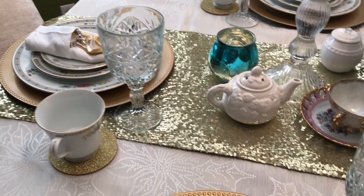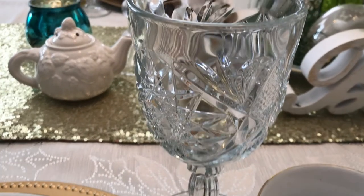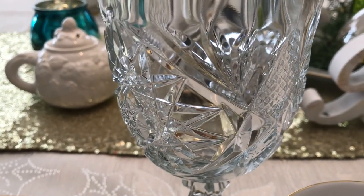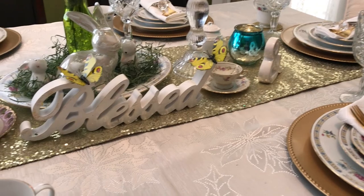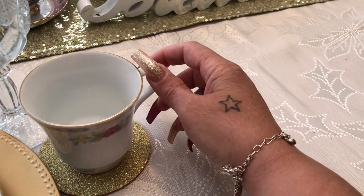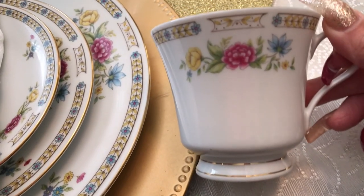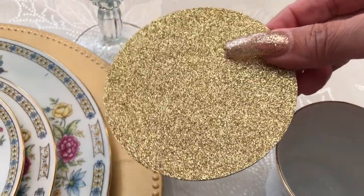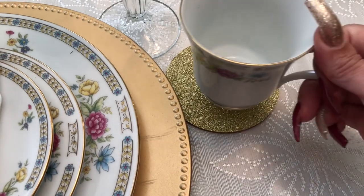For the drinkware, I have these crystal glasses — I have six of them. I got them from the Dollar Tree a while back. They sparkle and just look so rich, which is why I decided to use them. On the side I have a cute little coffee cup — everything is magical with this dishware. And I have a beautiful gold sparkly coaster to sit right there.